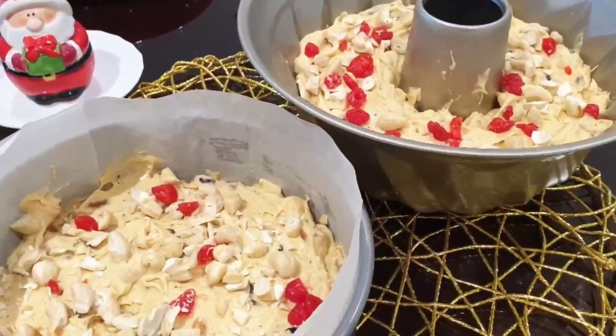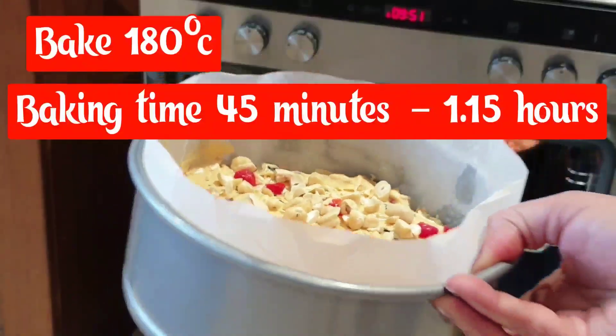I have got some cashews and a little bit of cashews. This cake is baked at 180 degrees Celsius.